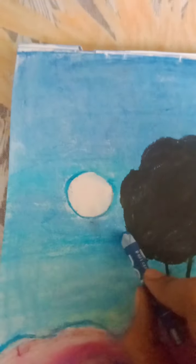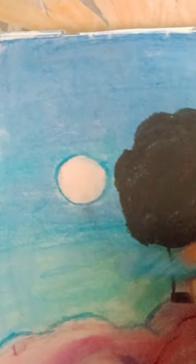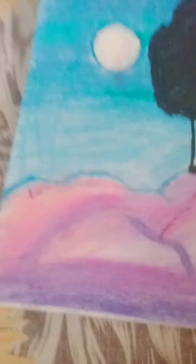I also used ultramarine blue, light blue, and Cerulean blue for the sky. These three colors are used for the sky. First I did it with the ultramarine blue, then with the Cerulean blue, and then with the light blue — making it go from darker to lighter.